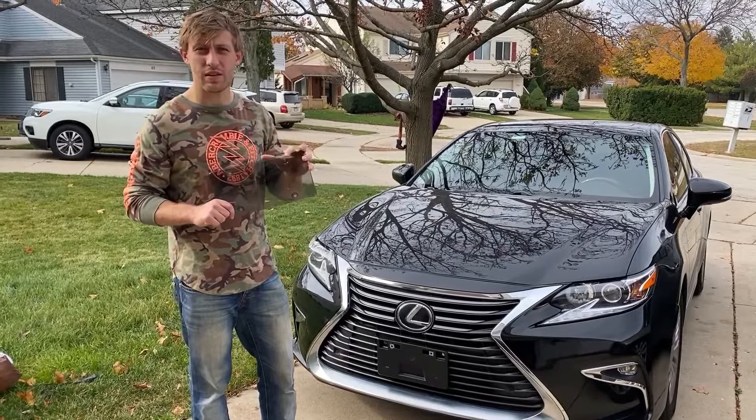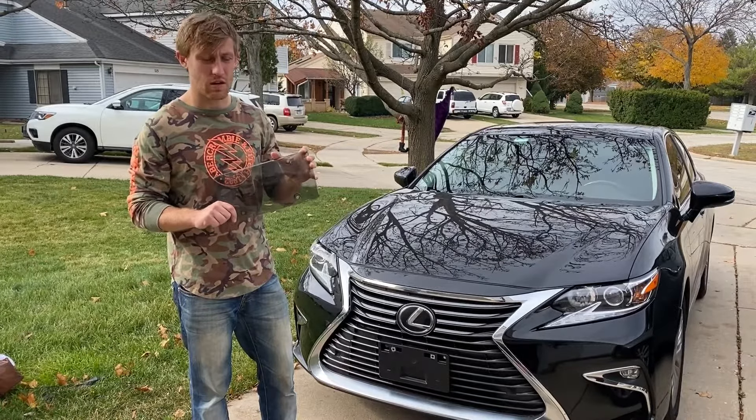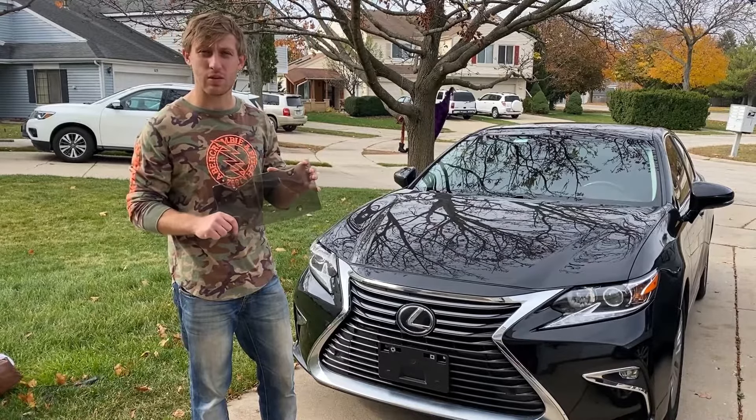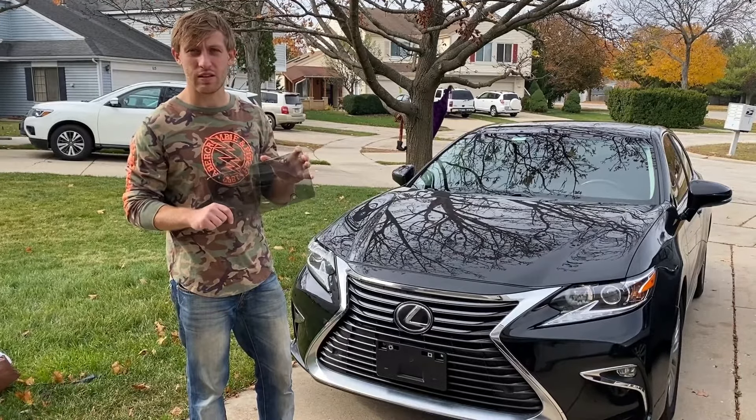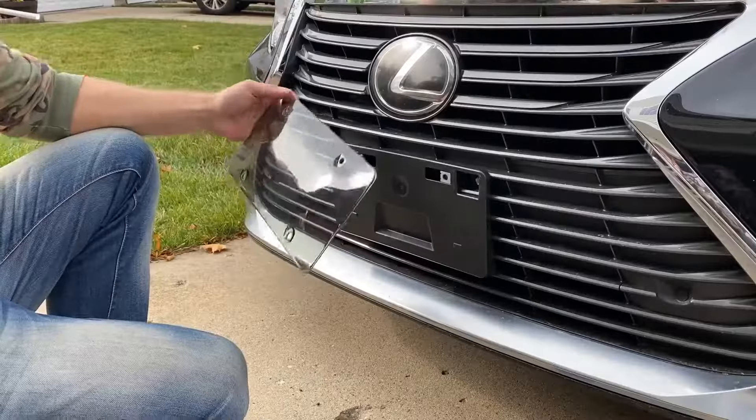This license plate cover has a unique size which suits all cars and all license plates — 6 by 12 inches — for use in the United States or Canada. So you don't have to worry about the size.